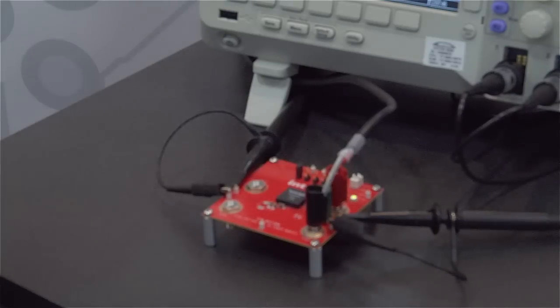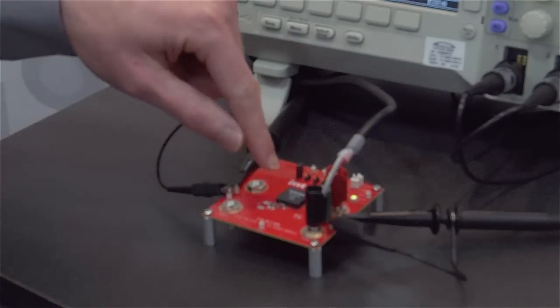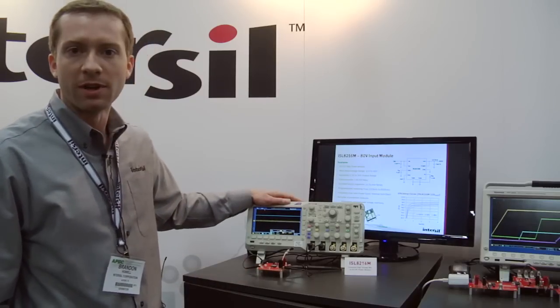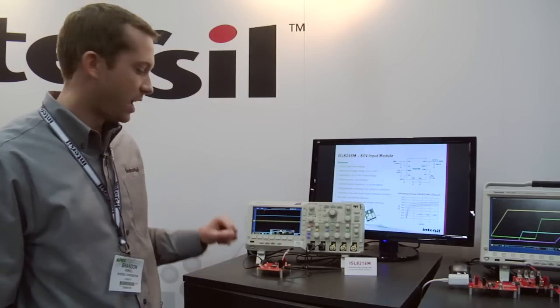Let me explain the setup we have here. I have an ISL 8216 demo board with an oscilloscope. I'm looking at both the input voltage and the output voltage.